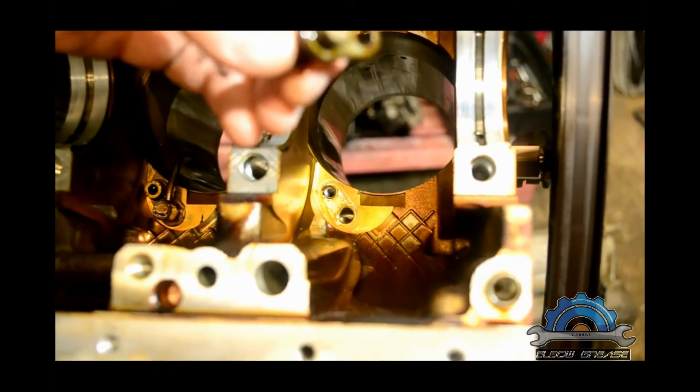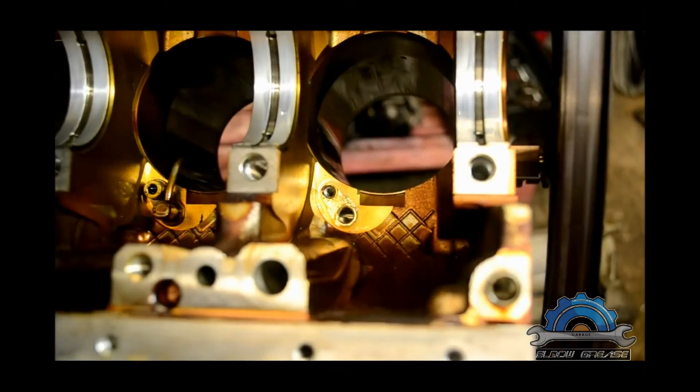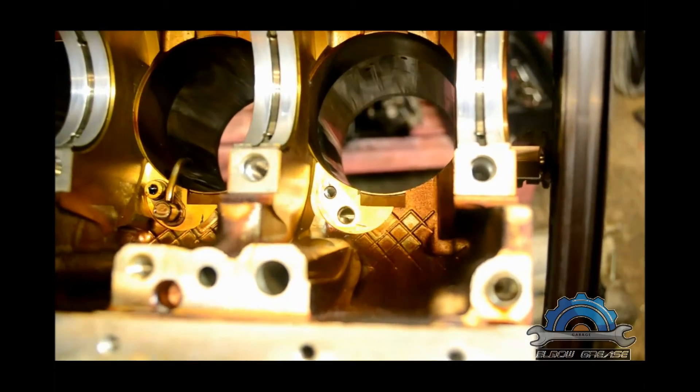These nozzles have no seals or gaskets around them — they're just pushed in and secured with a bolt.